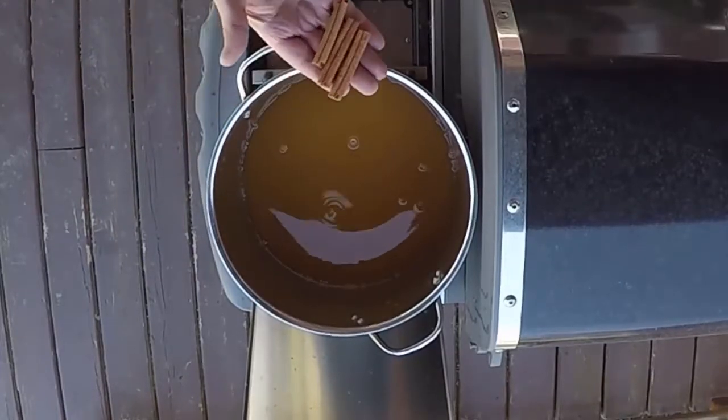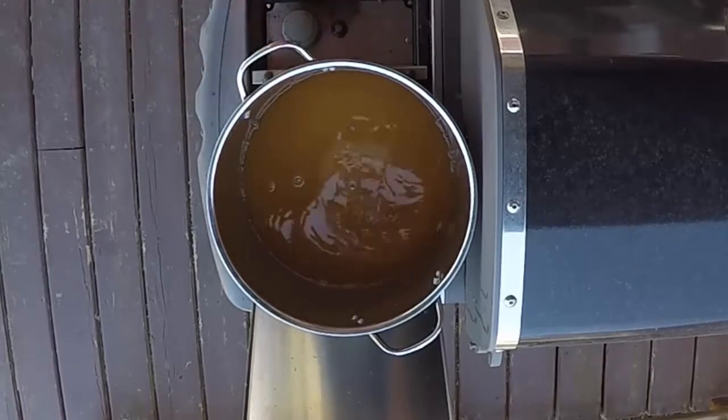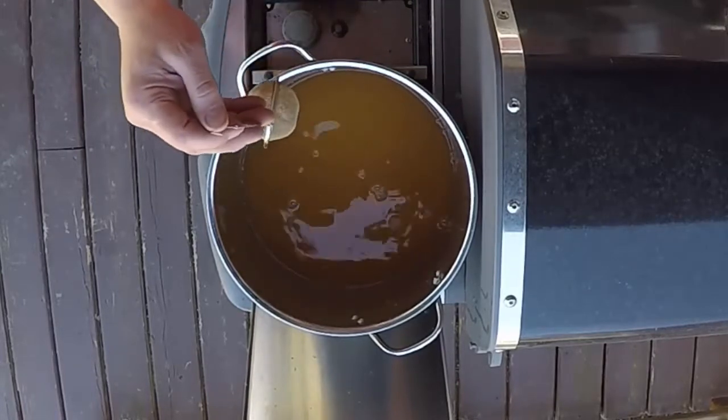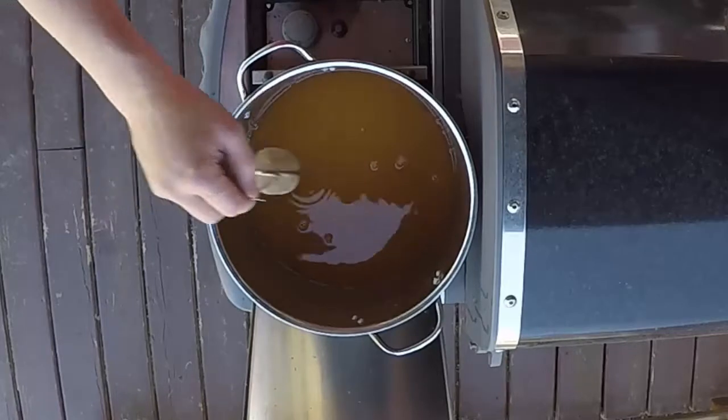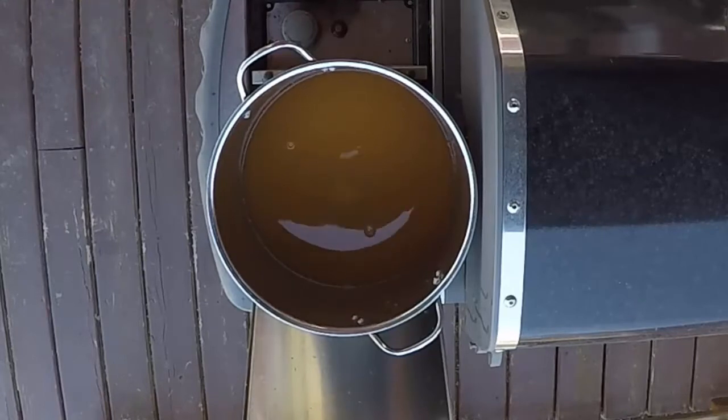I'm only using three cinnamon sticks, but you can use five, six, ten — however many you want, not a big deal. We'll throw in our spice mix and let it come to a boil, then keep it close to or just under a boil for about 20 to 30 minutes. Then we'll shut it off and let it steep for a couple hours to cool to room temperature before adding the alcohol.